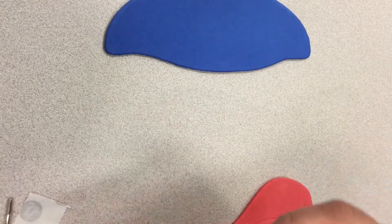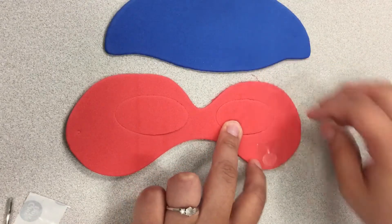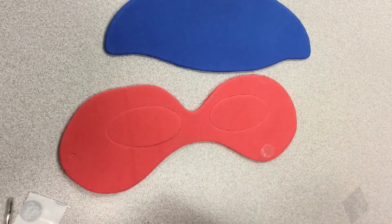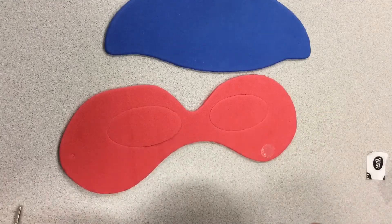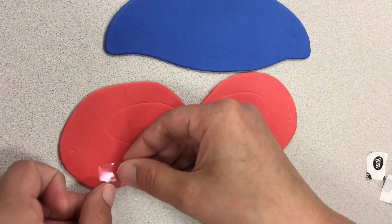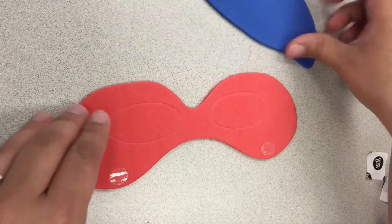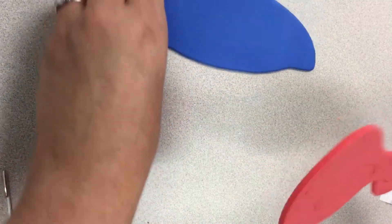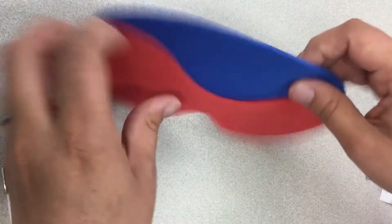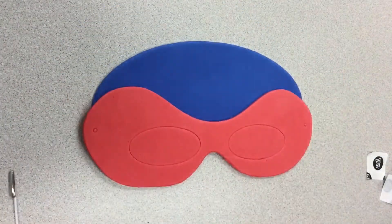The first thing we're going to do with this red one is put some stickers up here at the top to hold on our blue piece, and just discard that. Then just like the photo shows, line this up and stick it on. Our glue dots will hold it pretty good.